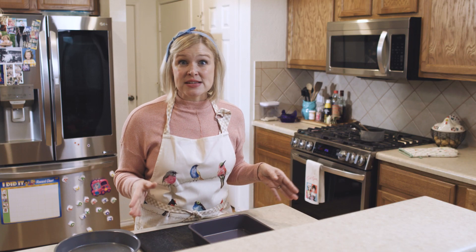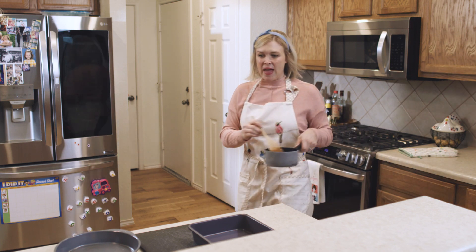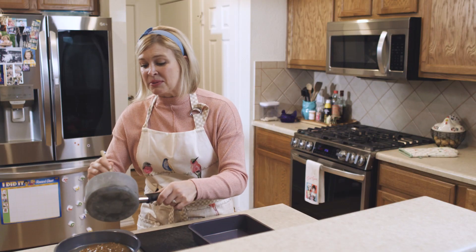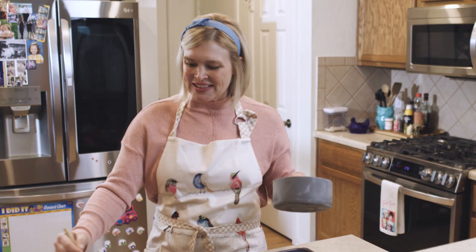Step one is making the sauce. I've already prepped it — I'm going to go grab it. It's here on the stove. I'm going to pour it into this tortilla-sized pan. I keep my sauce pretty mild because I really want the Flaming Hot Cheetos to be the real star of this show. Enchilada.